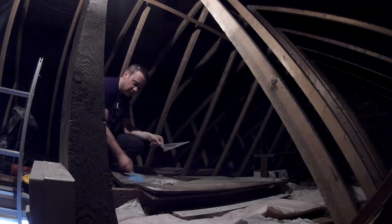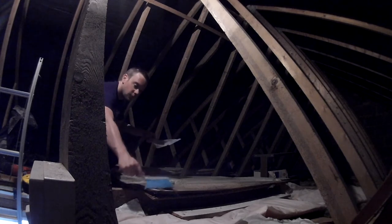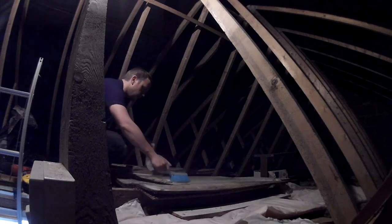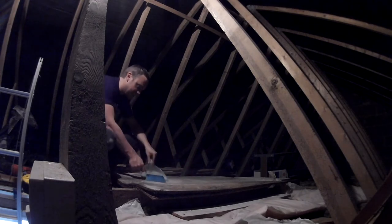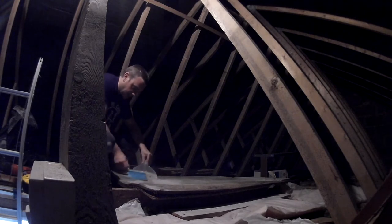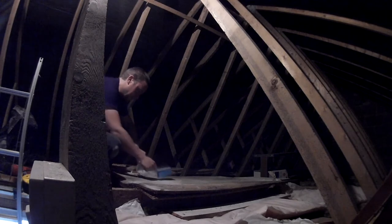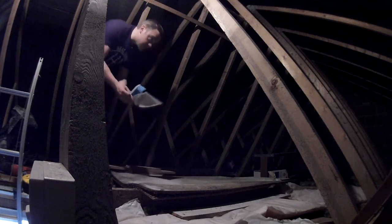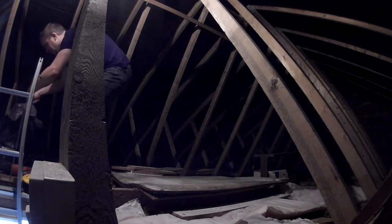I don't know if you can tell by looking at me but it's getting pretty warm up here. We're having this ridiculously good weather with the sun and no wind even coming out of the south, so it's perhaps not the best time to be up in the loft. It's about 11 o'clock in the morning as well, so it's getting kind of toasty. I think once I've finished dealing with this piece of wood I might have to call it a day, come back up tomorrow. Still, it's good to get started on it.